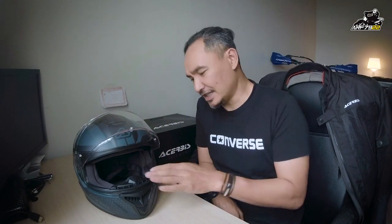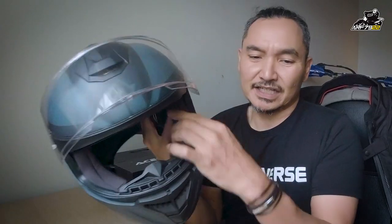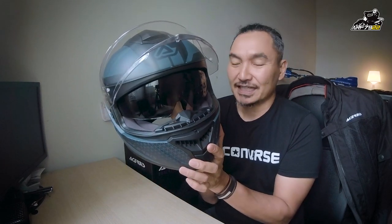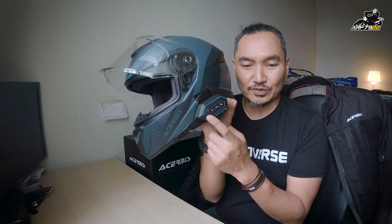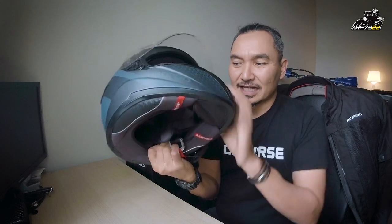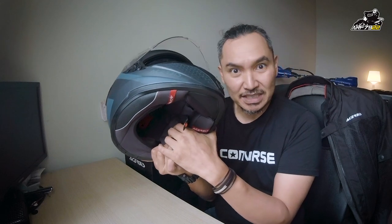Saya suka dengan helmet ni, so saya cerita sikit. Tiga perkara yang saya suka tentang helmet ni: first sekali, helmet daily use — I memang kena ada sun visor. Helmet ni datang dengan sun visor, and sun visor ni not bad, dia cover penuh. Dan dia ada tempat untuk guna Bluetooth intercom — boleh dengar lagu, boleh angkat phone. Dia memang ada earpiece space belah dalam untuk letak speaker semua.